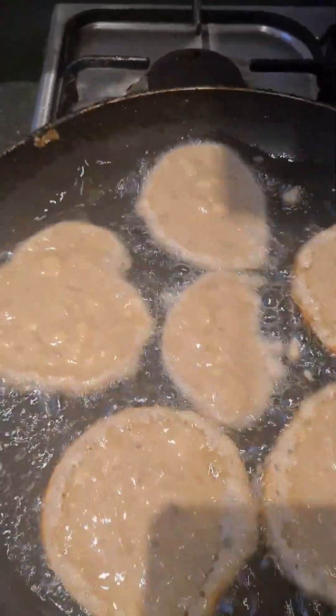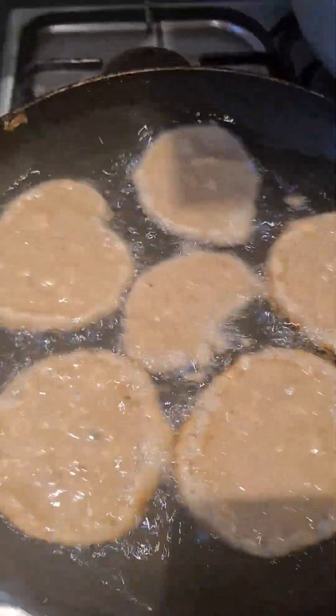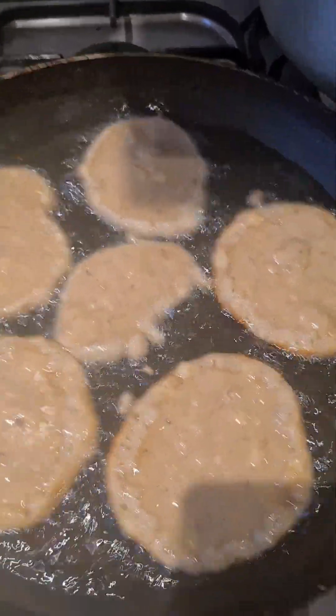These are the first set that I'm dropping in. Always shake your pot so they don't stick. And now I'm going to look at that tester I just made.